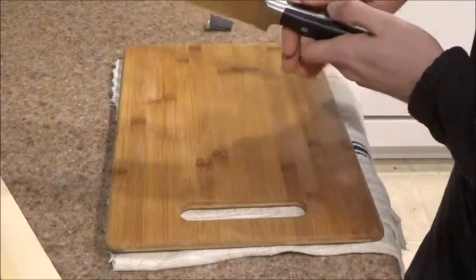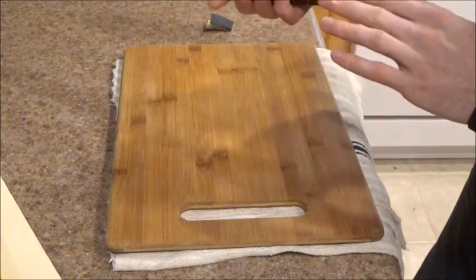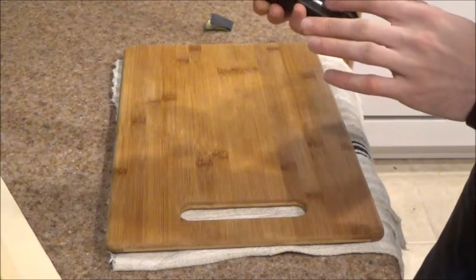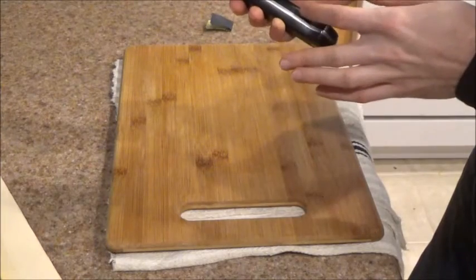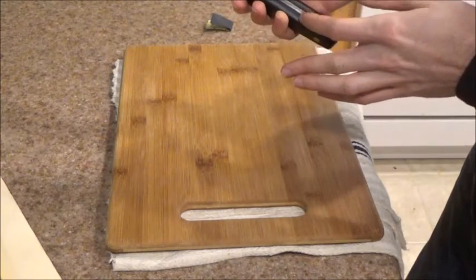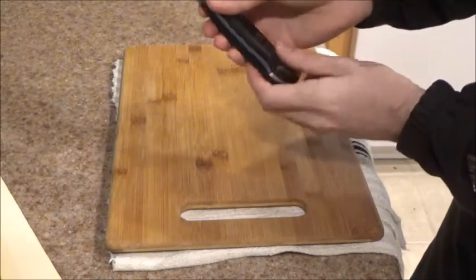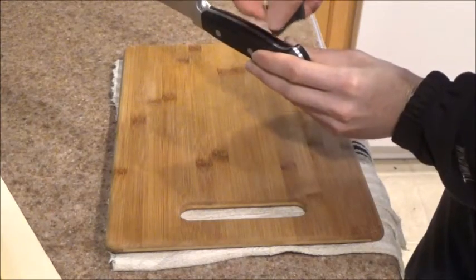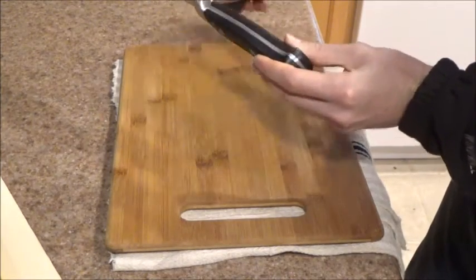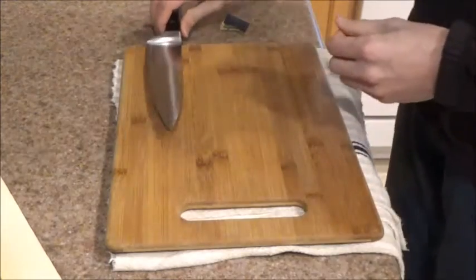Another thing you'll notice on some knives — not all of them from Winco, just a couple — is the points on the handle where the plastic meets the metal. Sometimes the transition isn't very smooth. If you see this, take your sandpaper and smooth out the contact points so it's a little more comfortable. Again, these are minor issues.